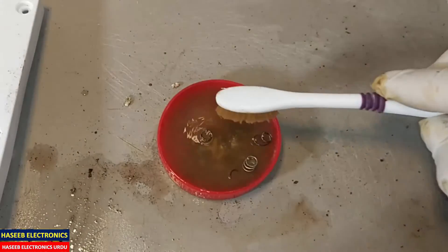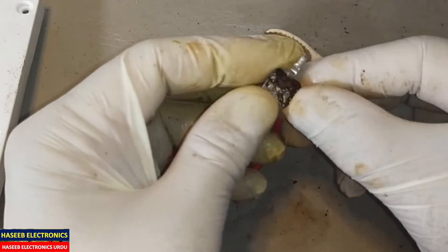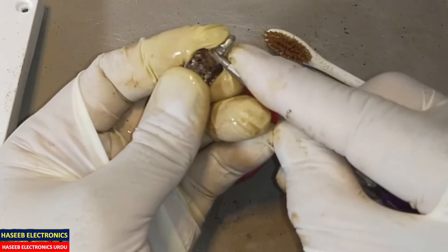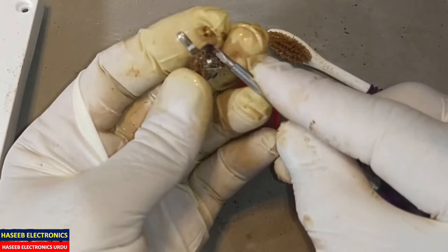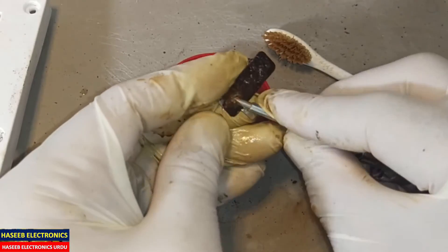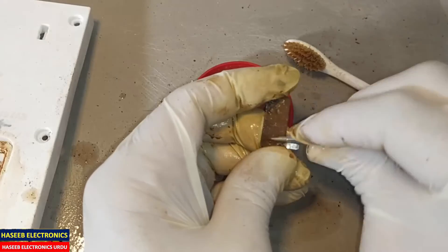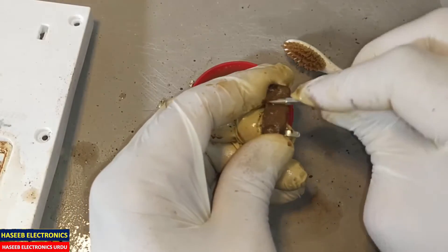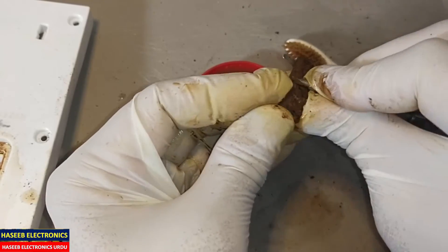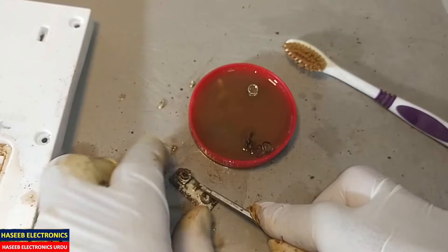It has started to dissolve the corrosion. If we have some sticky layer, we can use a screwdriver to scrape it, then dip it again so that all the corrosion goes away. Clear it again.